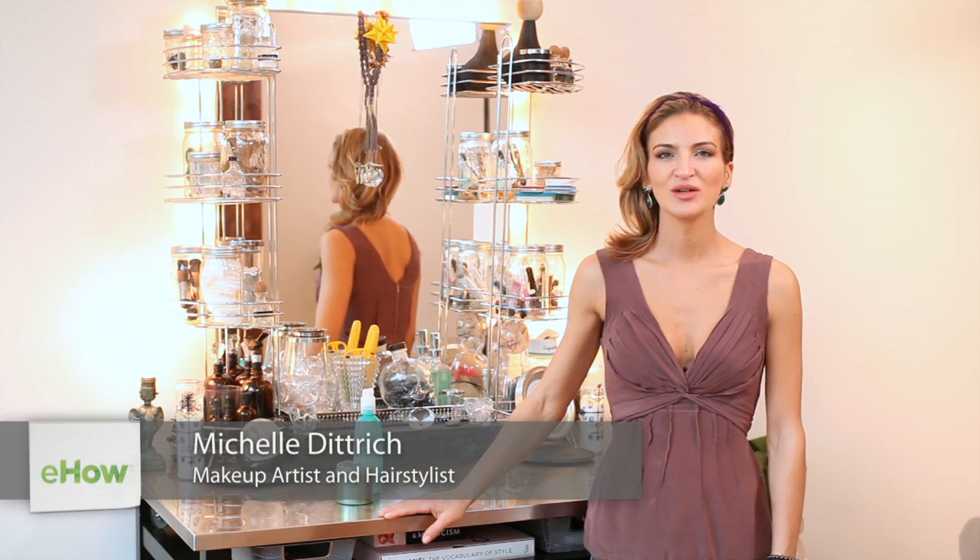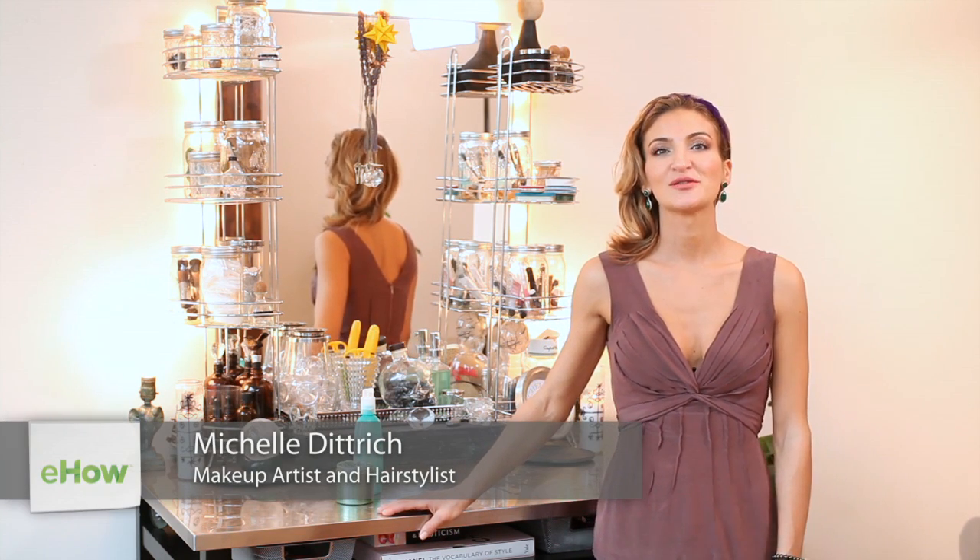Hi, I'm Michelle Dietrich and today I'm going to show you great remedies for swimmer's hair.